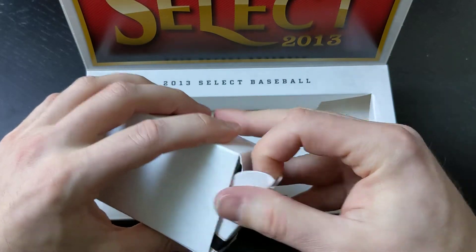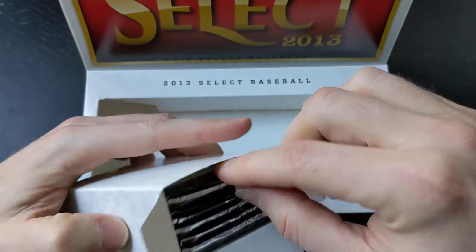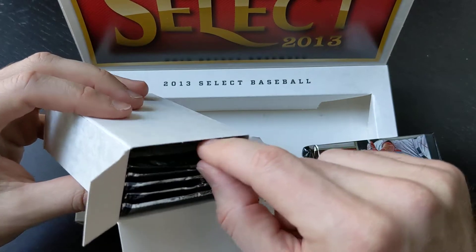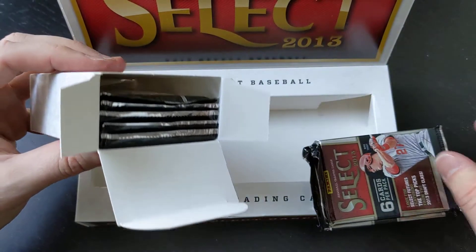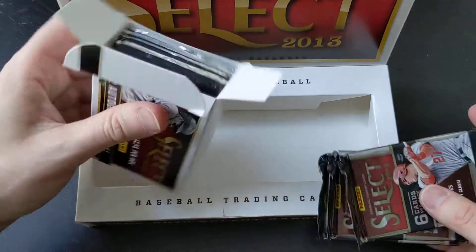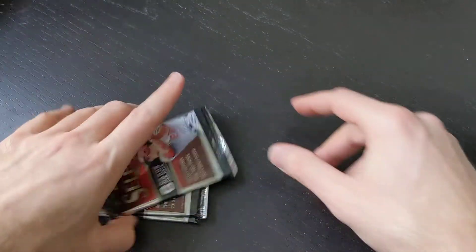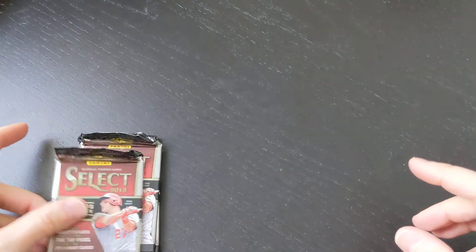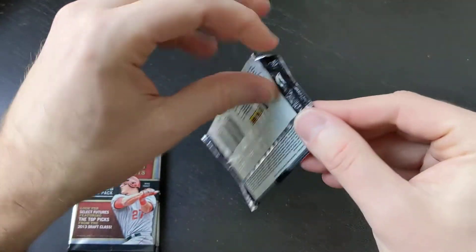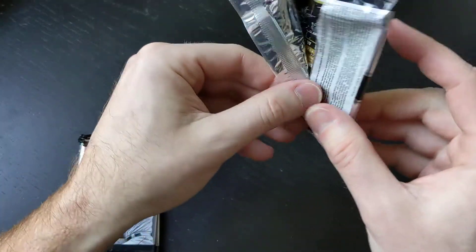Loving the surprise extra autograph from the last box. We did hit a Mike Trout already — go check out the first video if you want to see that and see my reaction live. That was a nice $35 hit. We've got three packs here. Let's open up these three packs on air. I love the look of these packs — it's almost like a nice chrome look to them. If I was in a hobby shop and I saw these individually, I'd probably want to grab one.